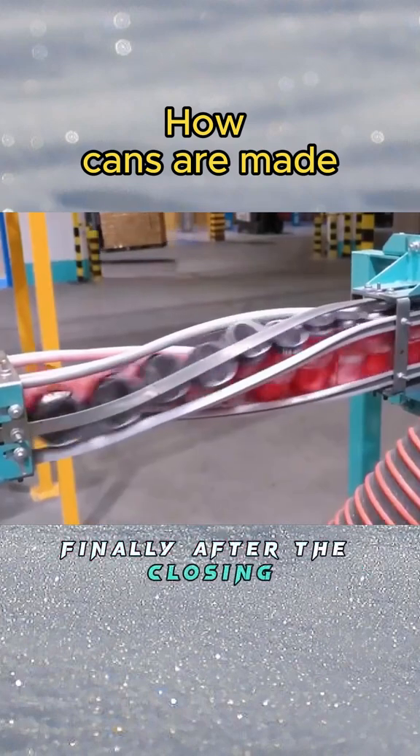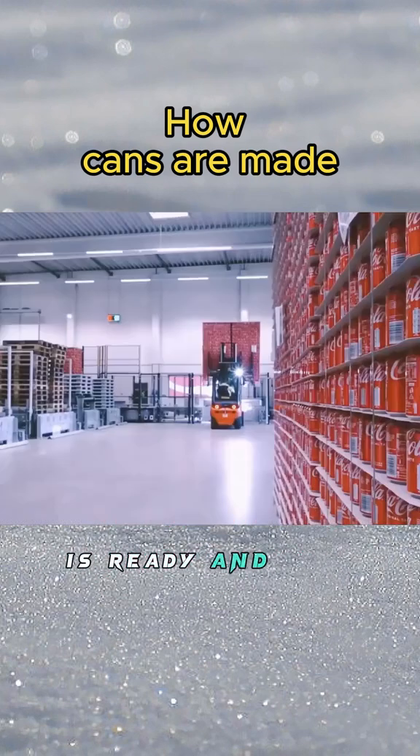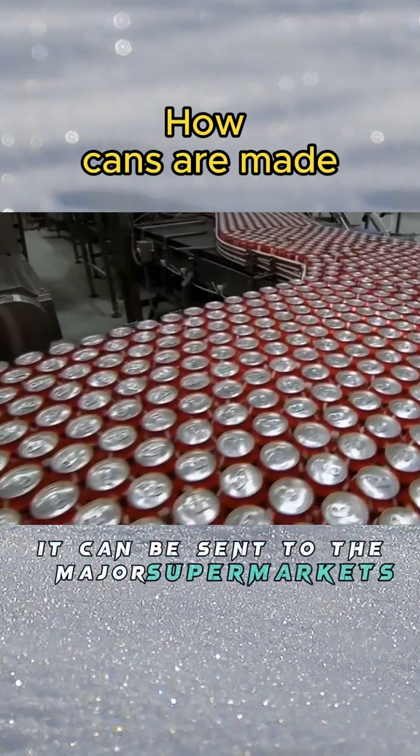Finally, after the closing machine narrows the position of the opening of the aluminum can, the familiar can body is ready. They are then packed and sent to the beverage factory, and after canning and sealing work is completed, the finished cans are sent to major supermarkets.